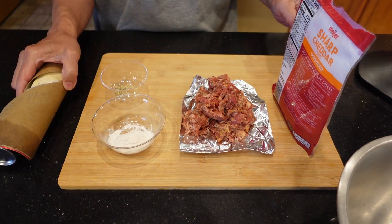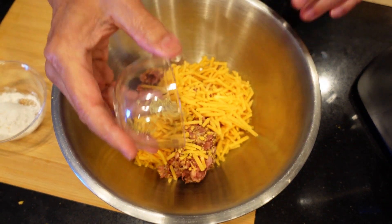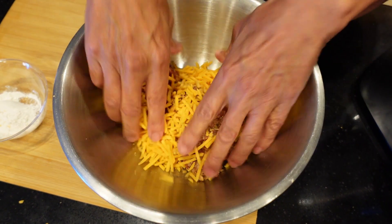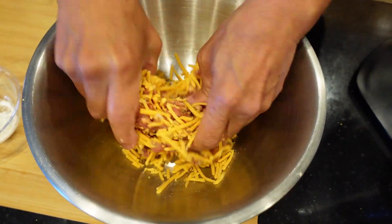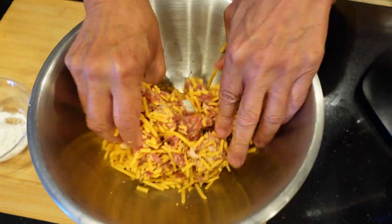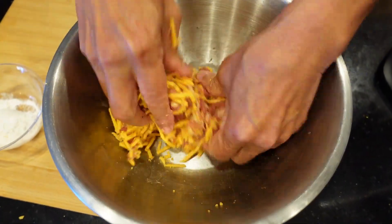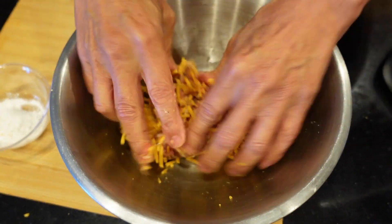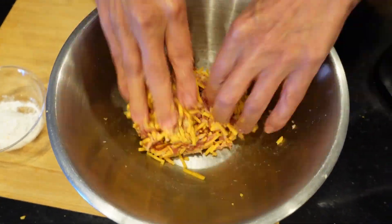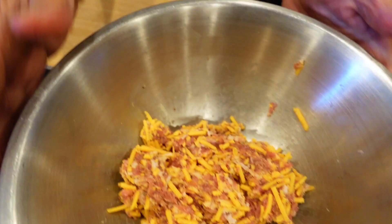First thing we're going to do is put the sausage in a large bowl. Then we're going to add the cheese and rosemary mix. I'm just going to mix this up by hand. It's game day Sunday so we got other things going on with the air fryer that you hear in the background — we're making a lot of appetizers. Just mix this up real good so we get the cheese and the rosemary into the sausage. Okay, that's pretty well mixed up, put this aside.